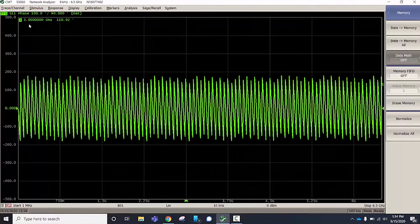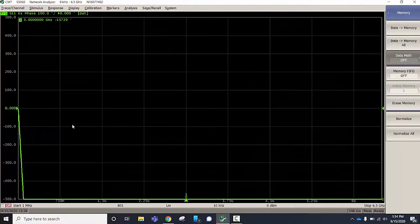Here's how you would normally see the phase — wrapping plus or minus 180. For our purposes today I'd rather it didn't do that because I want to normalize this. Let's use the extended phase, which starts at zero, or expanded phase, and just goes negative forever. Now that I'm displaying that, I can go to Display, Memory, Normalize.